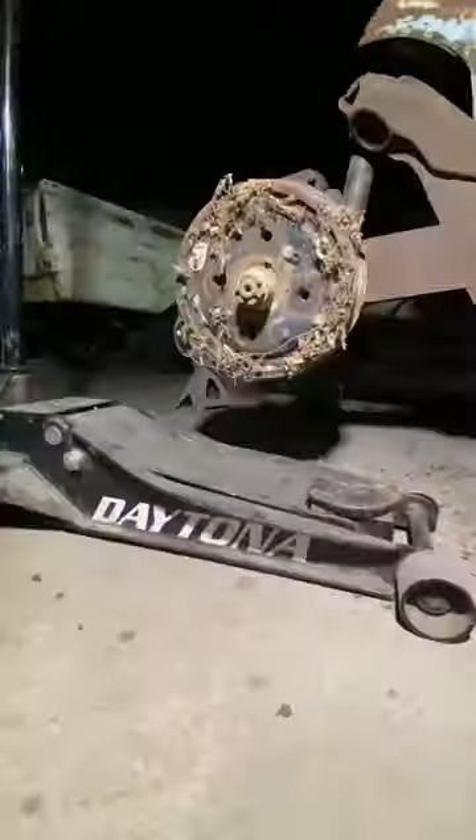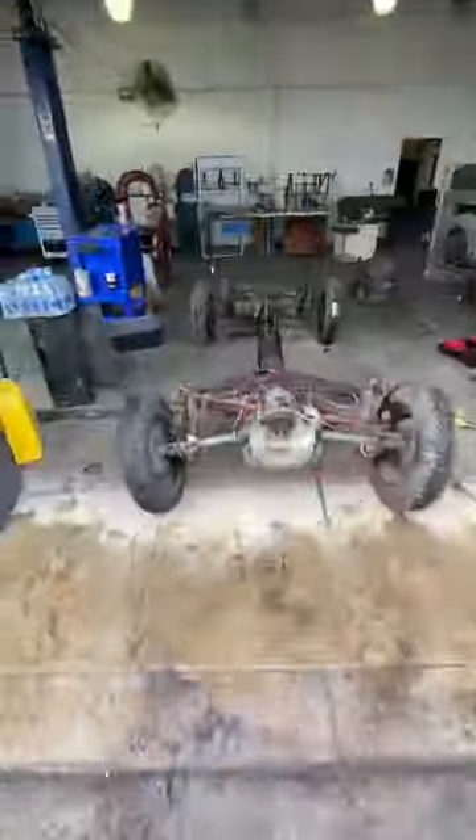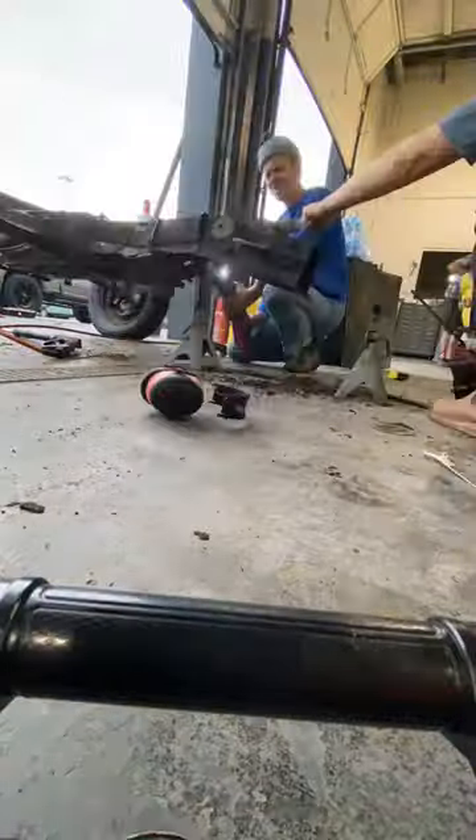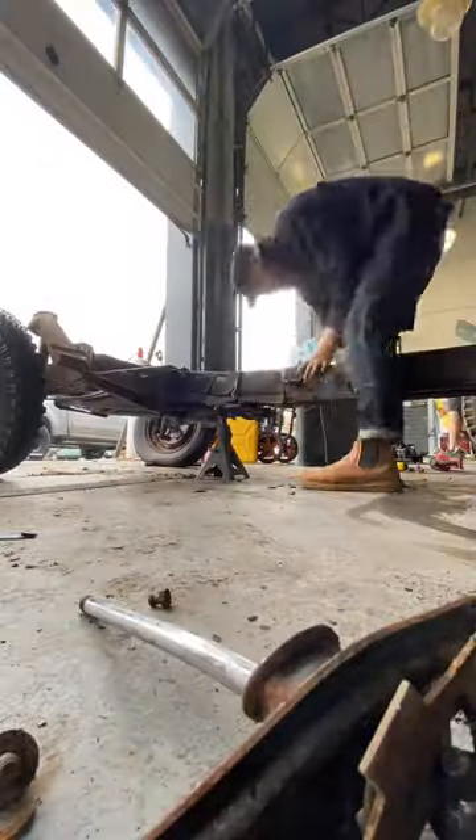So I start ripping the seats out, cleaning off the floors, get it to this. Then we cut out what's left of the floor pans, just to have axles and tunnel. We cut the tunnel, shorten the whole thing by 18 inches, and weld it back together. This just gives better clearance when you're on the trails.